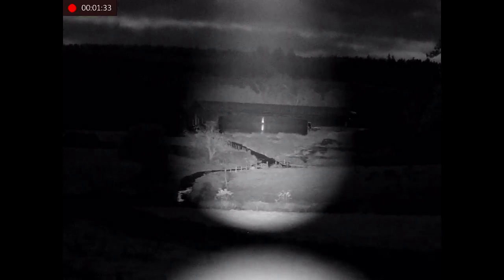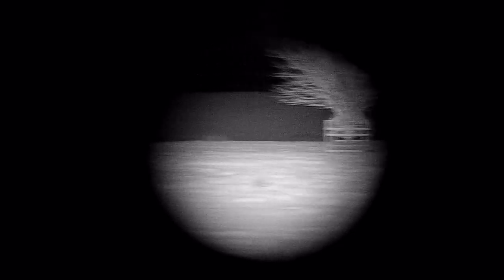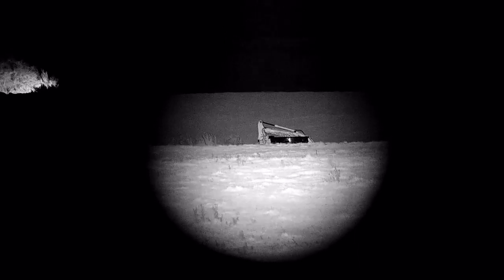It's a very capable little unit — great for any of the three configurations: handheld spotter, dedicated scope, or clip-on to your normal day scope. It caters for all markets really. Everyone seems to be raving about the Alpex, and this is basically an Alpex Mini, which I've been very impressed with so far. I think I'll get it back into the dedicated rifle configuration, get it on a centerfire, and see if we can get on the foxes.